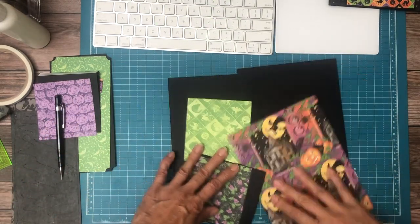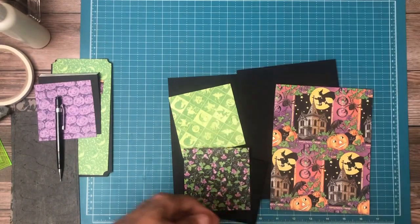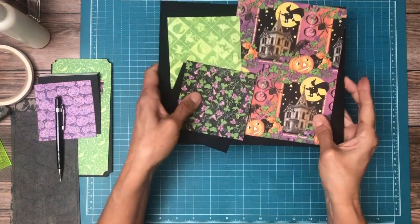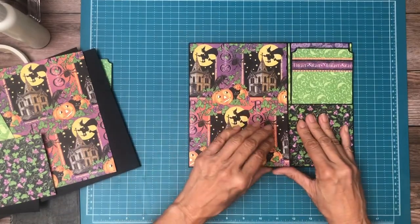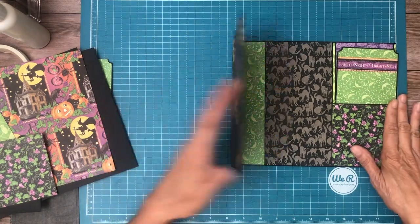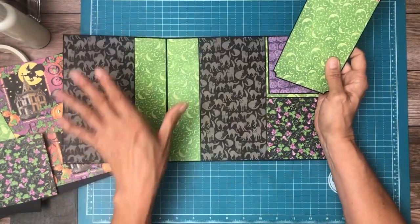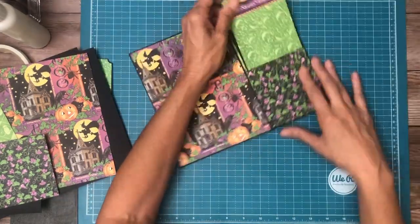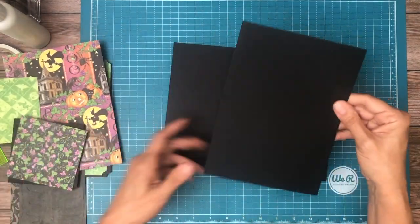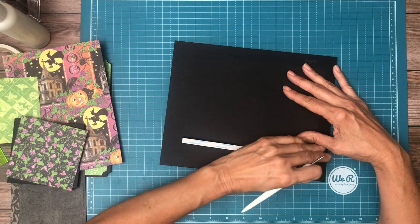Hey everyone, it's Daphne from Scrap and Create and we are working on page four. Page four is going to be a mirror image of page five, which I've already built out. I'll show you real quick so you know where we're headed. Page five has a nice large six-inch flap with a lot of space for larger photos. We're going to start with this six and a half by eight inch flap and it's going to get installed on the right-hand side of your pocket page.